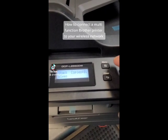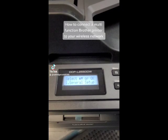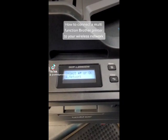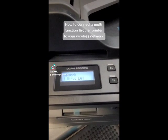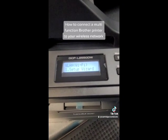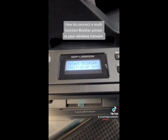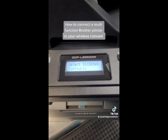It's really simple. You're gonna hit the menu button, then scroll down to Network and hit okay. Then go down to WLAN — Wi-Fi — hit okay, then Setup Wizard, hit okay. It's now searching for the network.